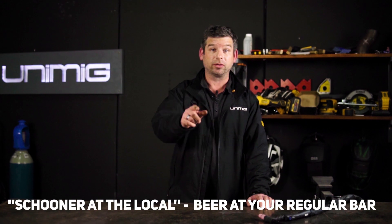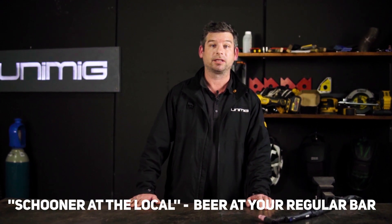G'day all, welcome to nine handy welding tips and tricks that'll save you money and time in the long run. We're not here to waste your time, so like a scooter at a local pub, let's get stuck into it.